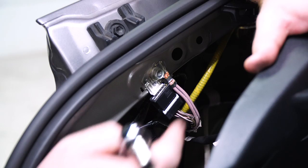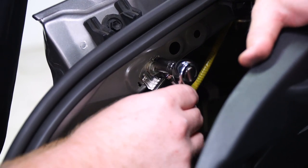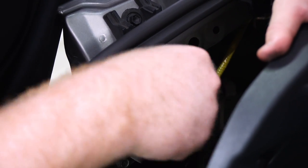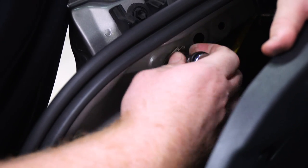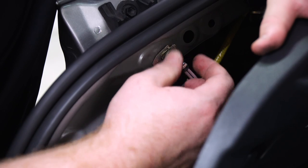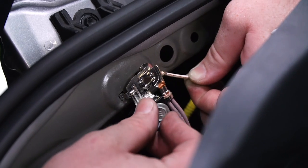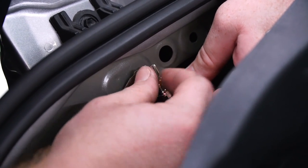Now we're going to ground our trailer wiring harness. There's already a ground that the vehicle uses right here, so we're just going to use this existing bolt, remove it with a 10 millimeter socket, put our ground in, and reattach the bolt.